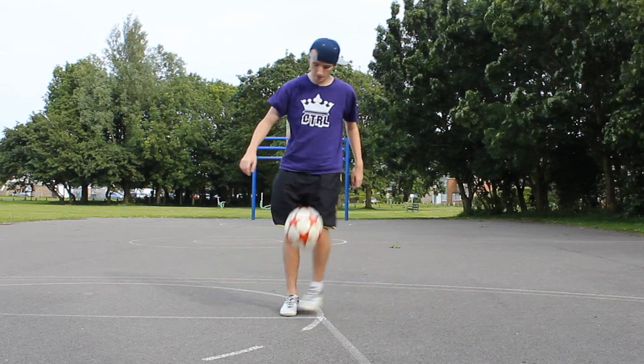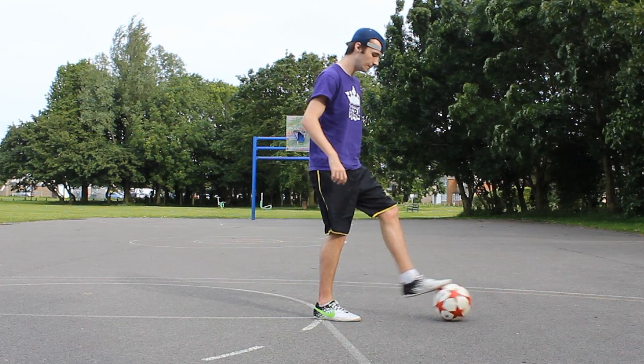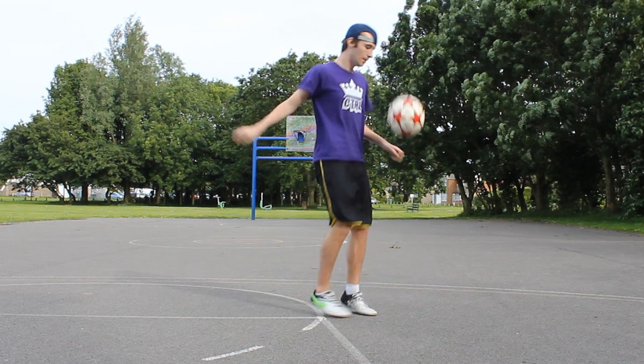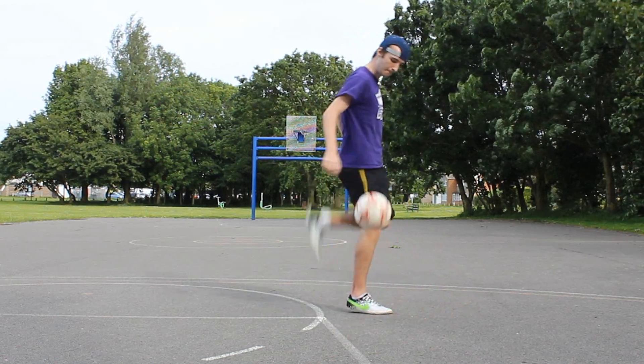If you're comfortable with that flick up and you can do it every time, we're going to move on to a variation which will make the slap easier to learn. We're going to place the ball just out in front of us, roll the ball back slowly, bring our foot round the back as it comes towards us, and slap the ball up against our calf and bring it up into the air. It's the same as step one except this time we're going to do it much faster and really focus on that slap element.